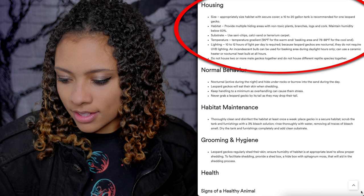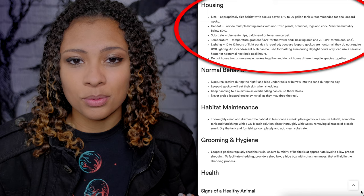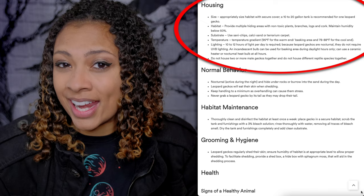Temperature gradient: 95°F for the warm end and basking area, 78 to 88°F for the cool end. A Leopard Gecko's hotspot is good at around 90 to 92°F. However, if you have a hotspot at 90 and the cool end at 88, that's not really a temperature gradient.